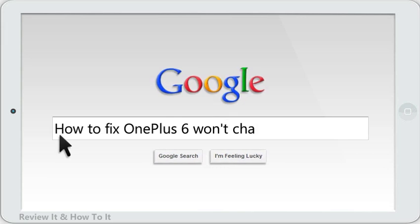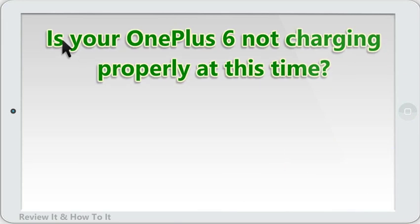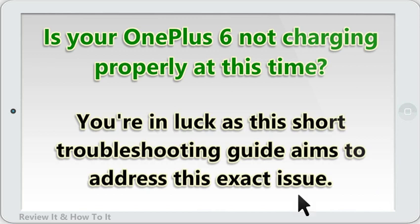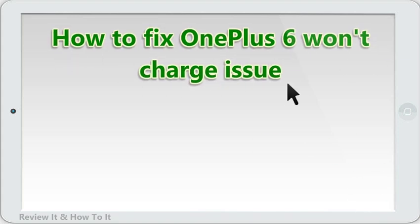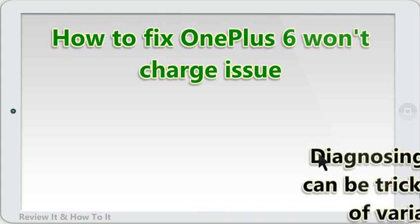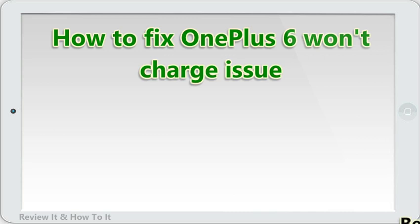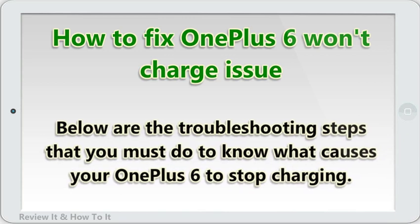How to fix OnePlus 6 won't charge issue. Is your OnePlus 6 not charging properly? You're in luck, as this short troubleshooting guide aims to address this exact issue. Diagnosing a charging problem can be tricky as there are a number of variables to consider. Below are the troubleshooting steps that you must do to find out what causes your OnePlus 6 to stop charging.